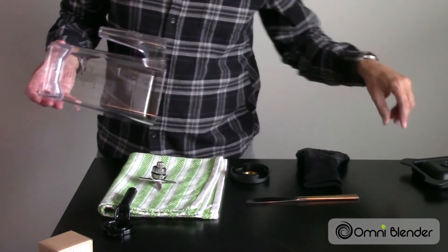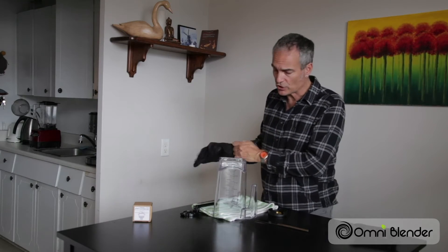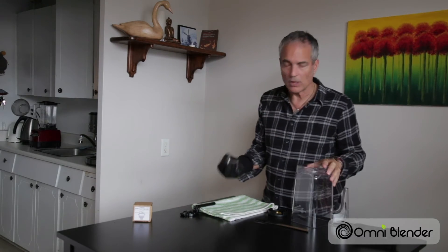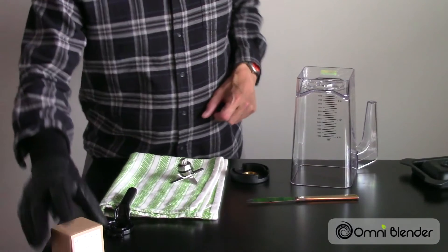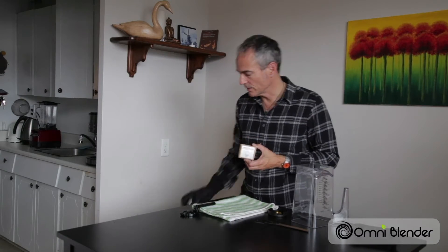Now we have the blade unit out. This is where the glove's handy. The blade unit can be quite sharp, so I recommend that you use a glove to handle it. At this point we'll need the new blade out of the box and ready to replace the old blade. So we'll get rid of the old blade and get the new one out of the box.